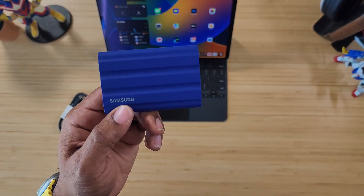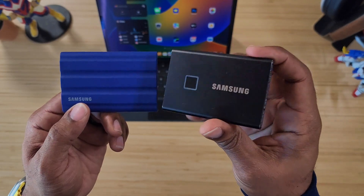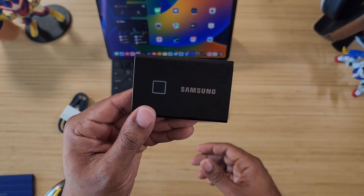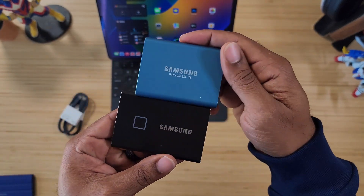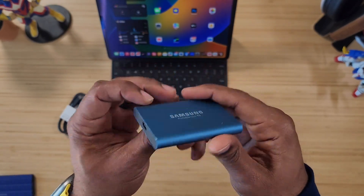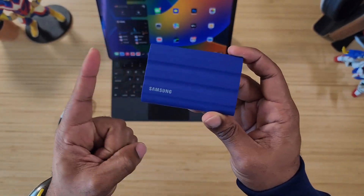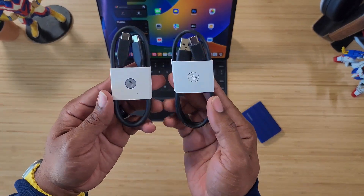The T7 Shield follows previous Samsung SSDs. The T7 came in two variations: one with a fingerprint scanner and one without. Before that, the T5 was a little bit shorter and came in about five different colors with no fingerprint scanner. Fast forward to 2022, and we now have this rugged T7 Shield.